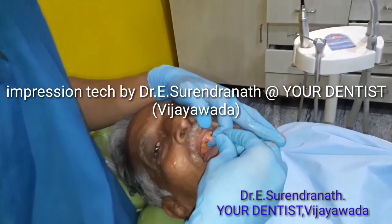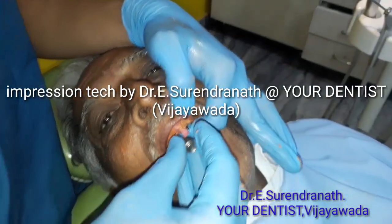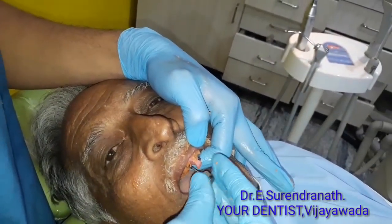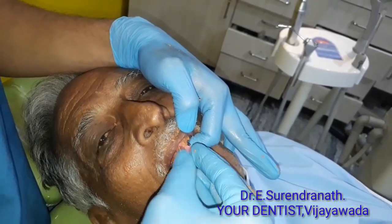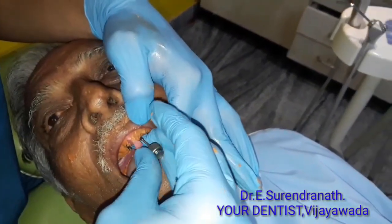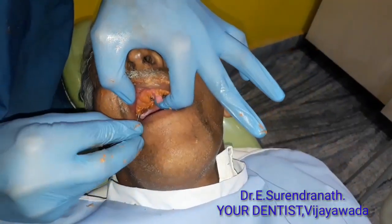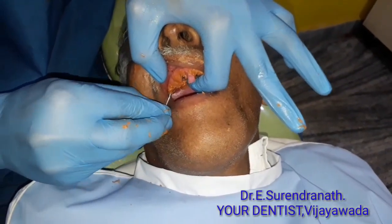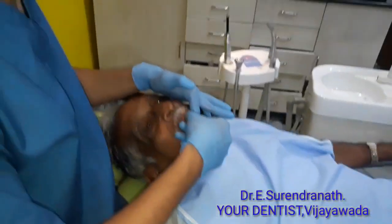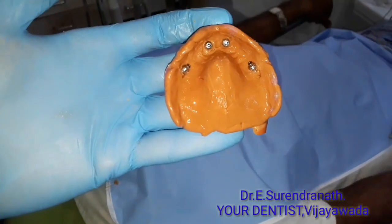As the regular body material sets, we are now unscrewing — sorry, screwing — the open-tray impression posts. The posterior ones are quite difficult to access. That gives us a perfect pick-up impression.